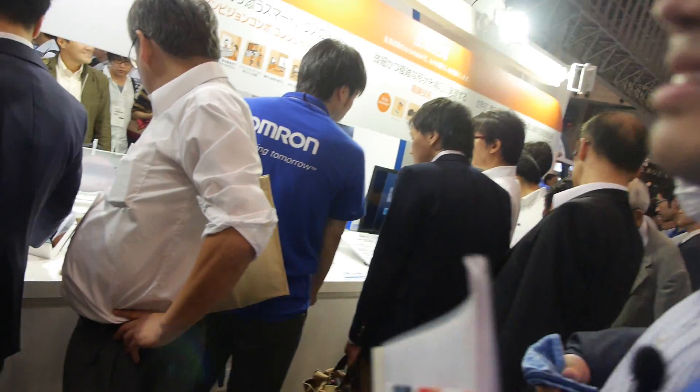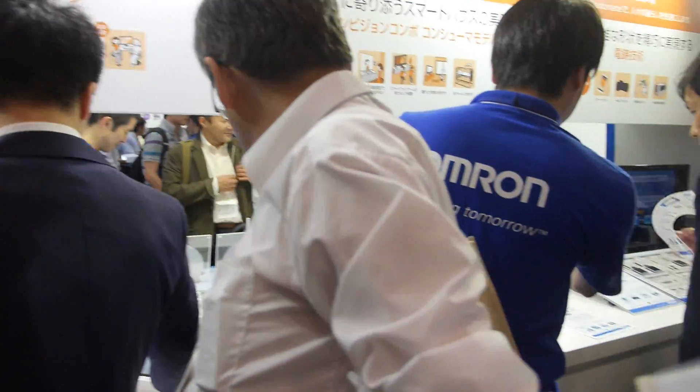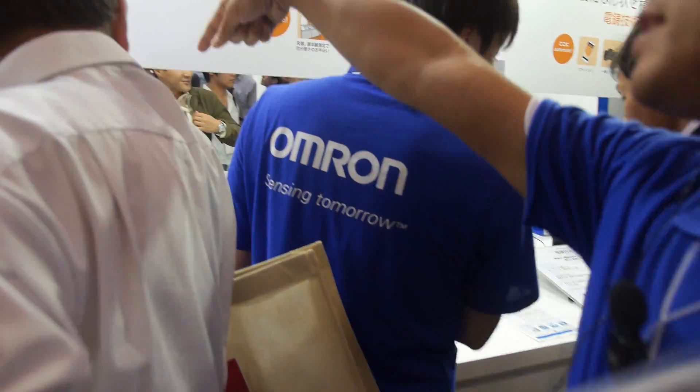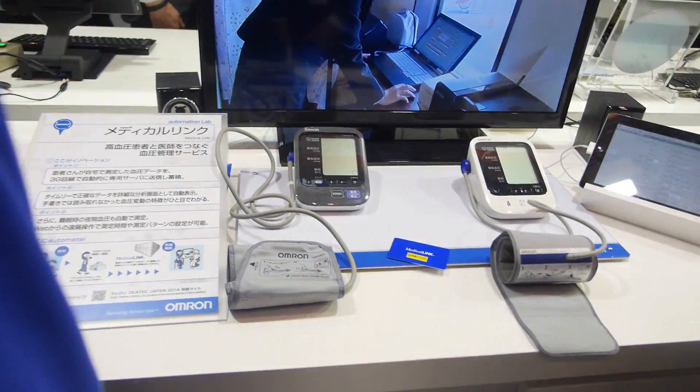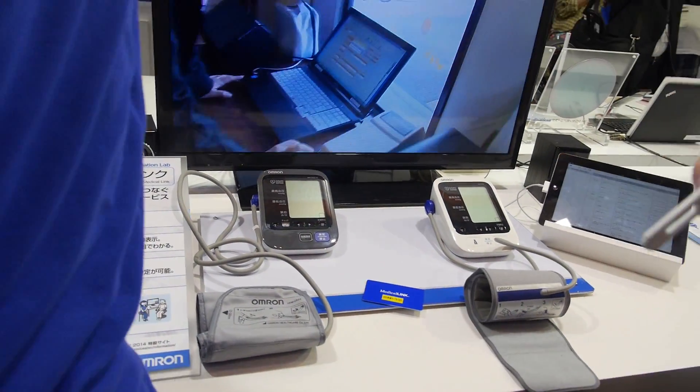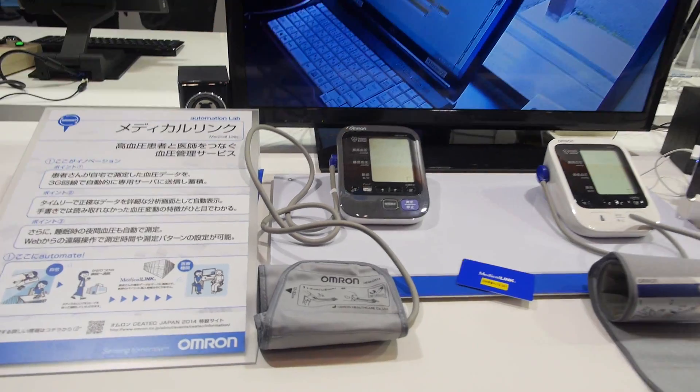So Omron makes many devices for healthcare, right? Yes, exactly. This one is for blood pressure — a blood pressure monitor.